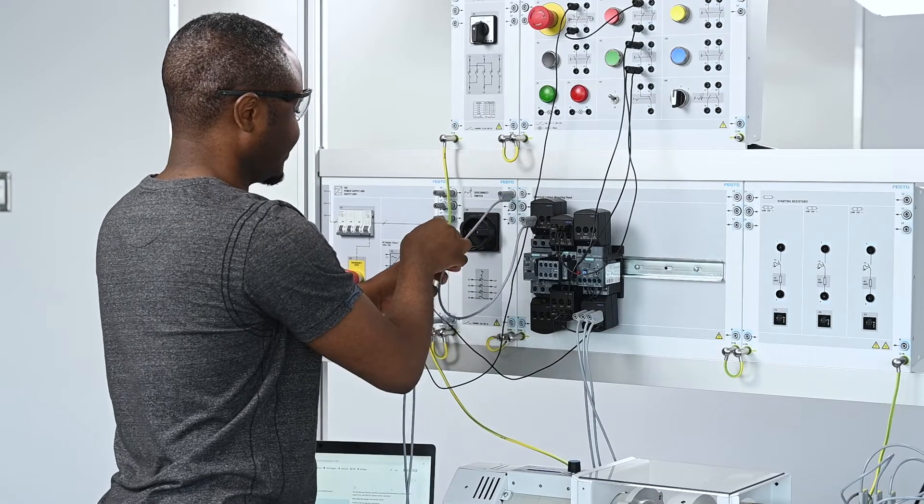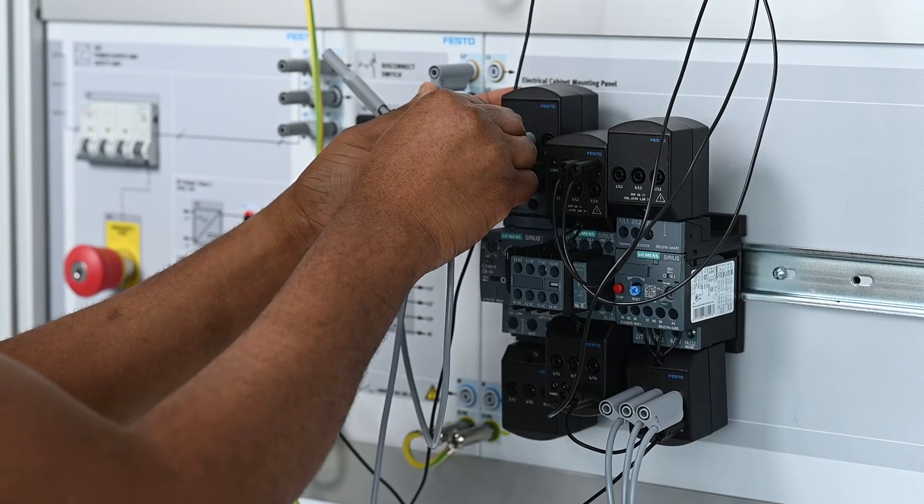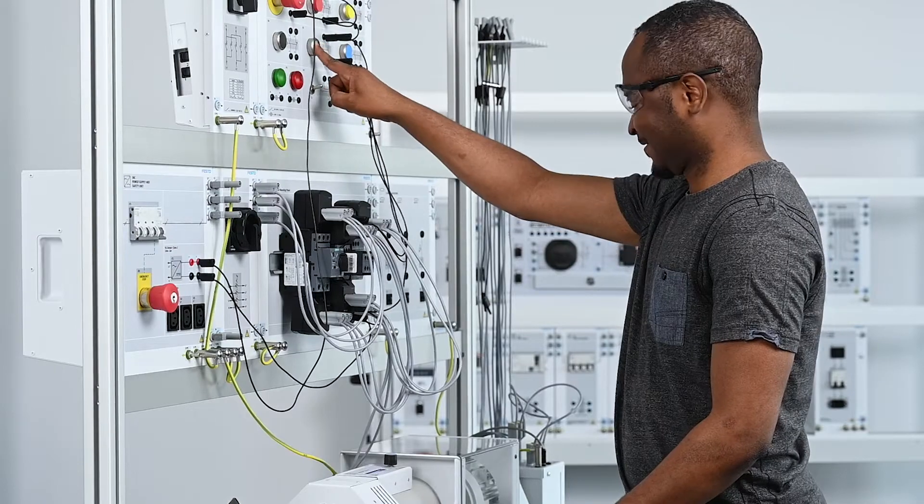Before students study electric motor controllers, they should have basic electrical knowledge and a general understanding of electrical safety. The main objective of the course is to prepare students to install, commission, and troubleshoot the most common motor starters for induction motors.